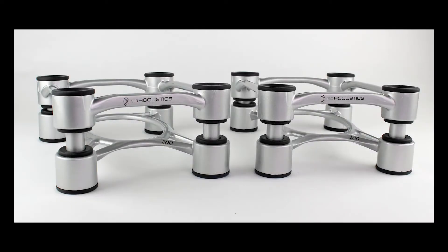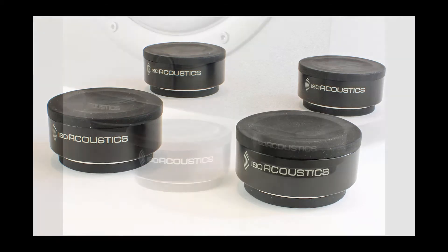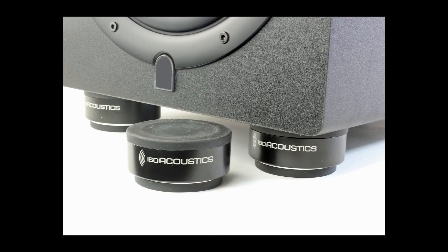The Aperta series upgrades to a luxurious aluminum look and built-in tilters. And then the Puck, which is a free-standing unit that can be placed under the speaker. They handle 20 pounds each, so if you have a 60-pound speaker, use three or four per speaker.